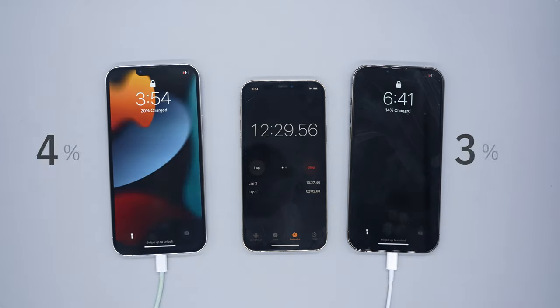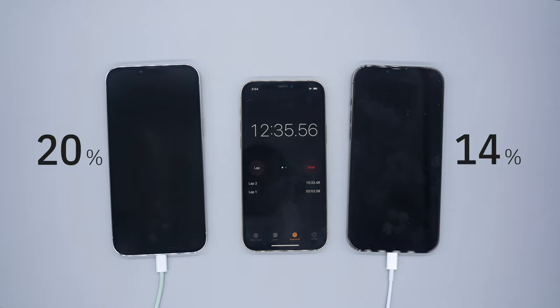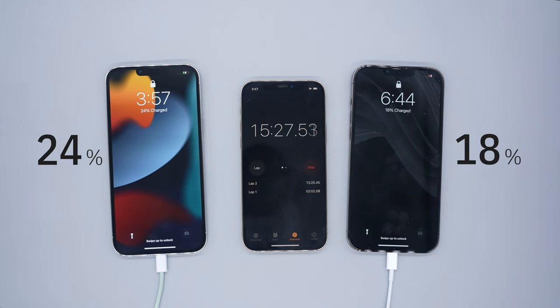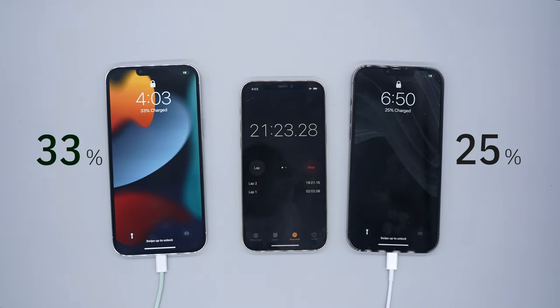Hitting that 12 minute mark the 30 watt is able to get to 20% while the 20 watt power adapter is on 14%, so the 30 watt is taking the crown so far. Fast forwarding to 15 minutes: the 30 watt is able to get to 24% while 18% on the 20 watt — the 30 watt is 6% ahead. At 21 minutes: 33% on the 30 watt, 25% on the 20 watt.